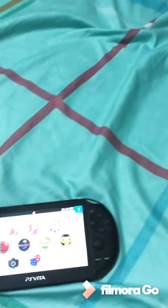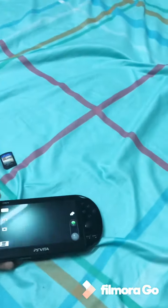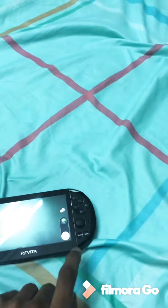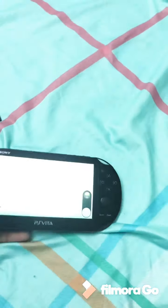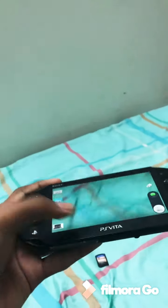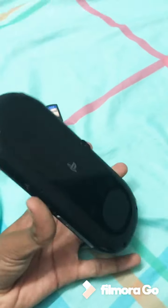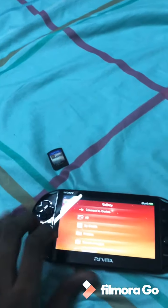If you go to photos, you will be able to take photos since there's a camera. Let me flip this. We will be able to take photos, but I wouldn't say that it is as clear since it's just a gaming device. So the camera part won't be as good, but you would be able to take photos — so that's one good thing.